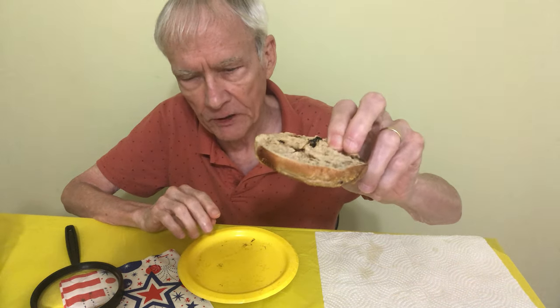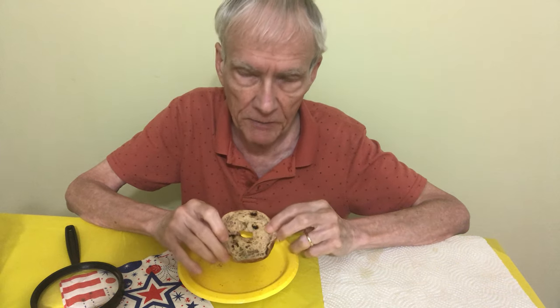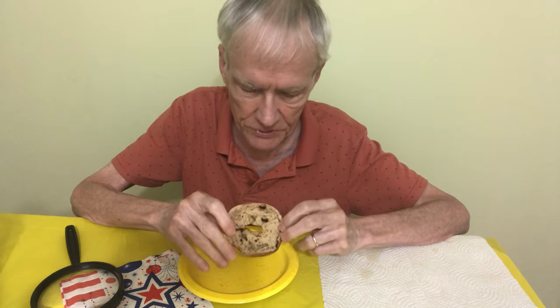These are sliced pretty evenly, compared to the regular big bagels, where one side is always a little bit bigger than the other. But for these mini ones, they're pretty much the same.